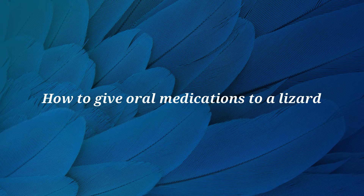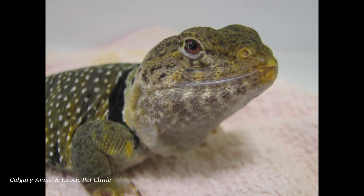Hi, this is Dr. Materi. In this video we will demonstrate a few ways to administer oral medications to your lizard.